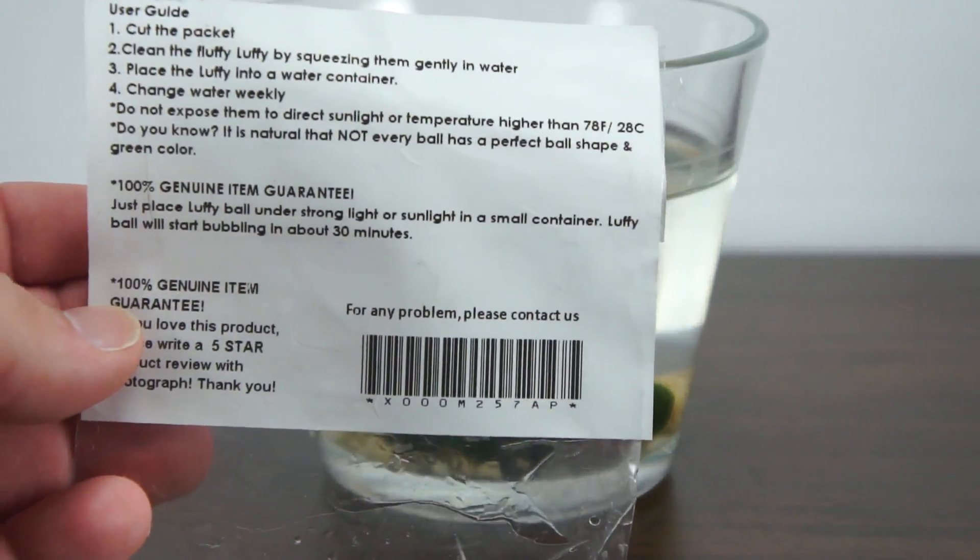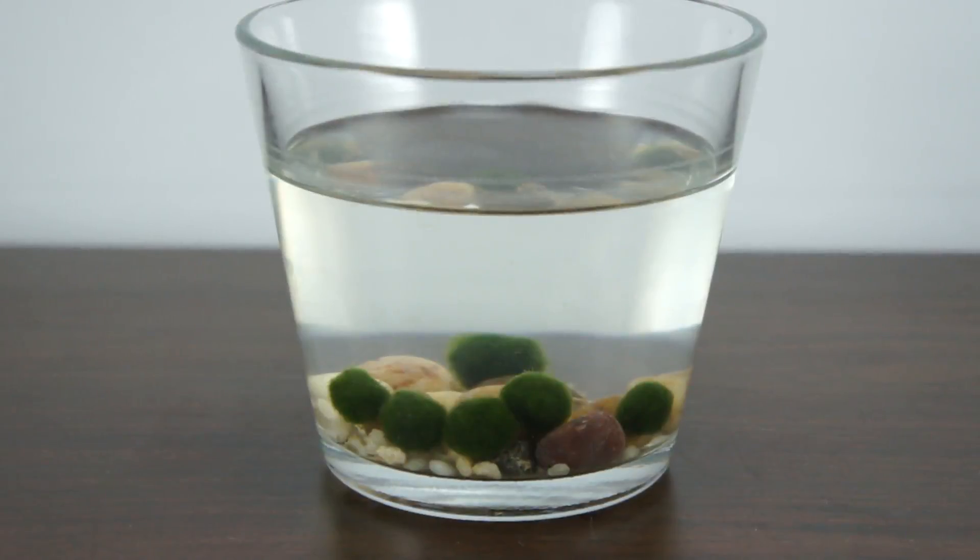They come with instructions in the package itself. Pretty much you just have to make sure that you clean out the water at least once a week, because it gets kind of dingy after that.